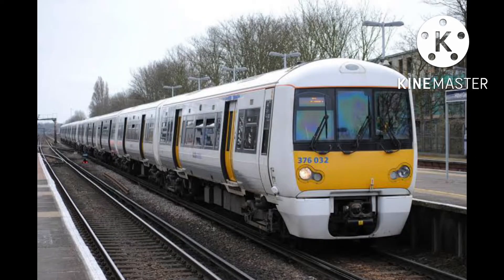The Class 376 is an electric multiple unit used on Southeastern. Despite it doing suburban services on southeast London and parts of Kent, it's too long — it's 5 coaches long and around 99 meters long — so this would go well on Connect.